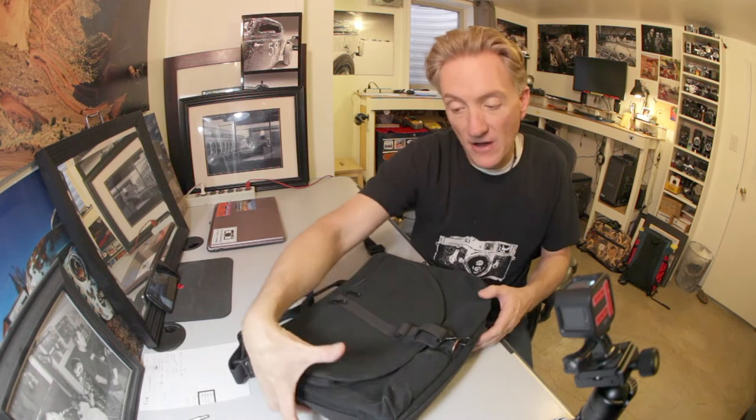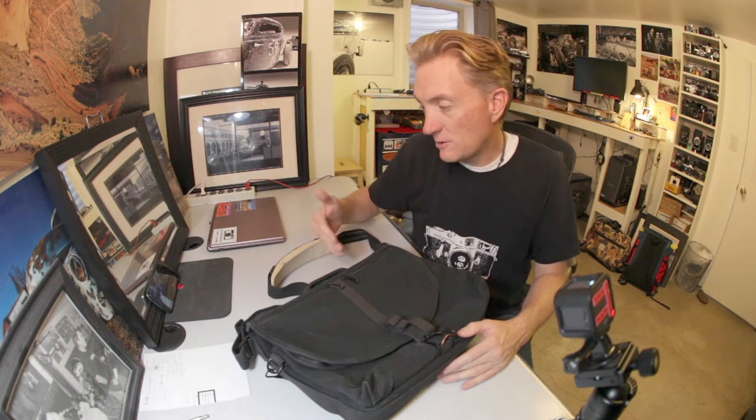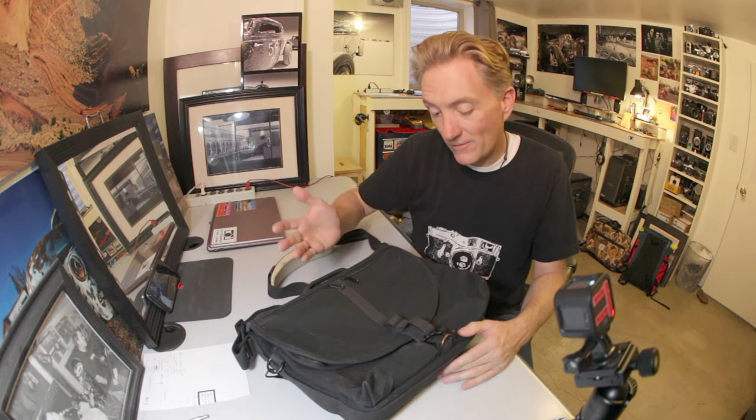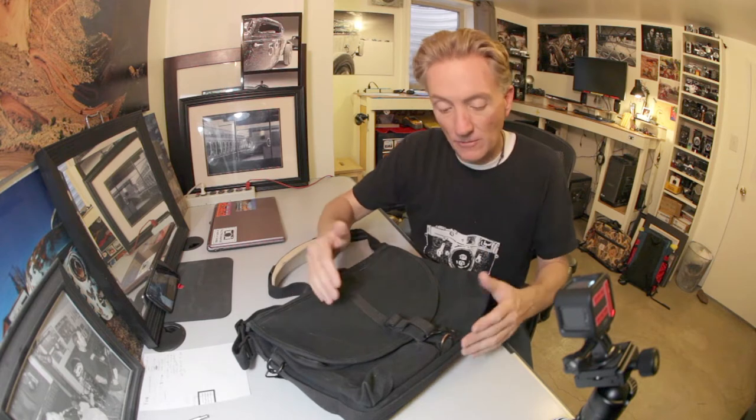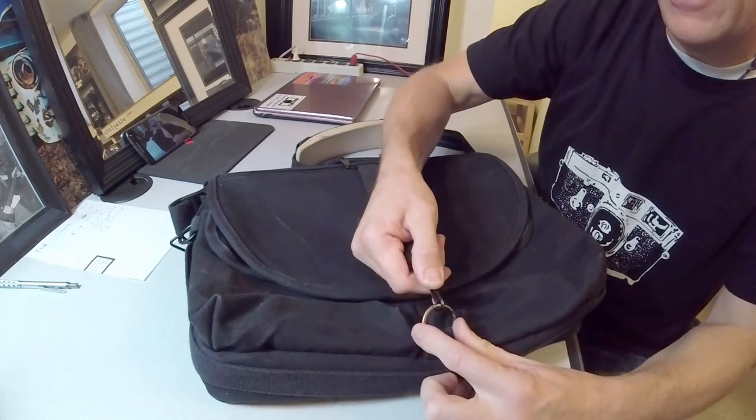This is a fairly large bag — 15 and a half by 5 by 12 or 13 inches actually. You can fit a lot of gear in it, quite a bit of camera gear. And it does get real heavy, especially for one shoulder — heavy enough to where you'd probably rather have a backpack if you had this thing completely full. It's got a simple snap closure there, or snap clip, whatever you want to call that.